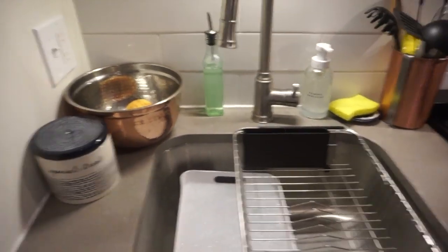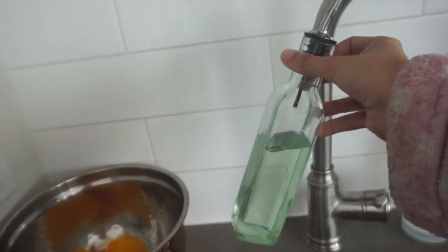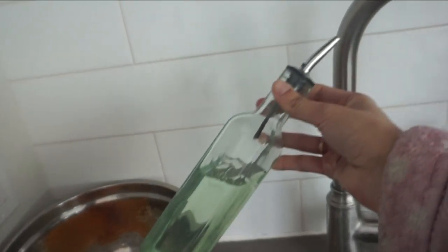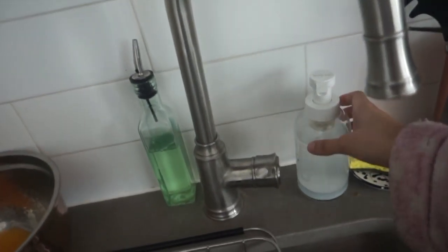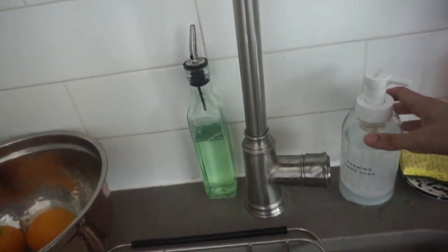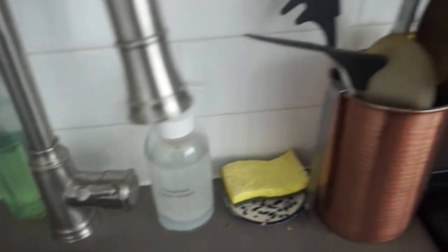Other things around the sink: I have a dog treat bowl so my pup's treats are easily accessible. I keep dish soap in a vinegar pour bottle — I think it's a really pretty way to leave dish soap out without having a big bottle of Dawn on the countertop. I also use dish soap refill bags, which are less plastic than buying a new bottle each time. This is my Blueland hand soap — they're an awesome company focused on sustainability. And this is my sponge, which I'm also using as a spoon rest.